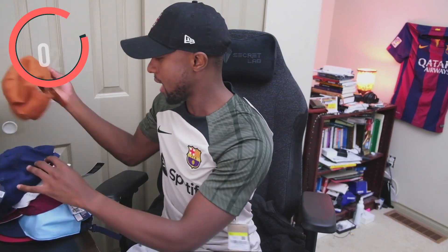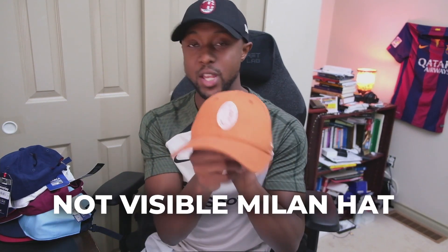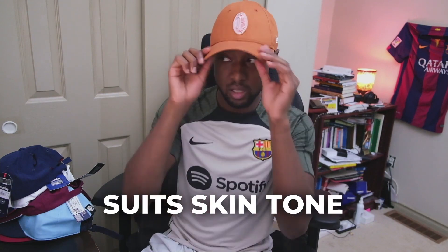The next hat I did get is this one. It's very similar to the first hat — same thing, just a different color. When I tried this hat, I liked it because it has a fall type of vibe. Normally I wouldn't wear a hat like this and it's kind of hard to match it with a lot of different things, but I liked it because of the color — it's different. It's not a visible Milan hat; if someone looks at it they're gonna think it's just a cool hat. I do like this one — it suits my skin tone a little bit and I wore this hat a couple of times as well.